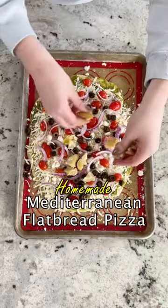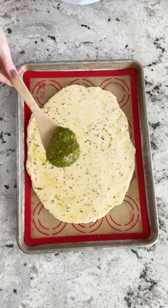If you want an easy weeknight dinner, this Mediterranean flatbread pizza is perfect. It is full of fresh ingredients and it is so delicious.